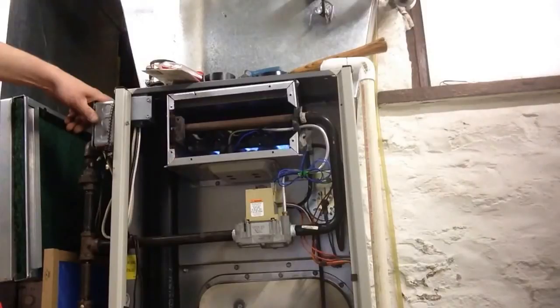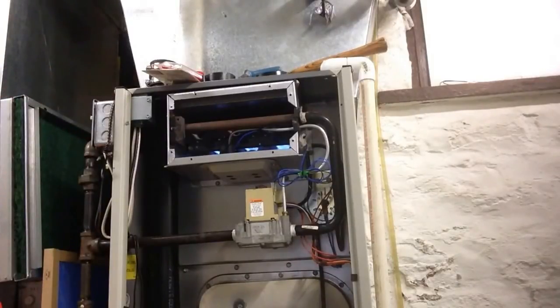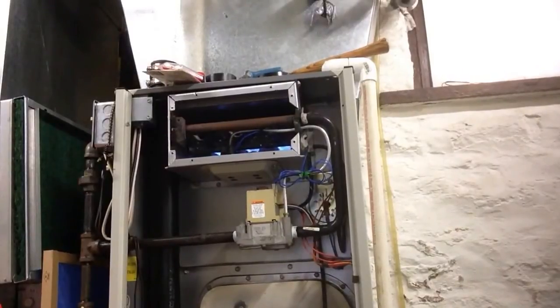The first click, and the second click — everything's fired up, and we have no main explosion. Now we just want to watch the flames when the blower comes on, and if they're shooting back at us, we have a bad heat exchanger. Now our flames look good — they're shooting in a nice supply, and no explosions.